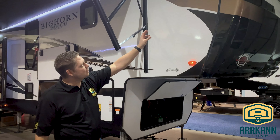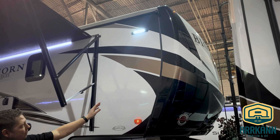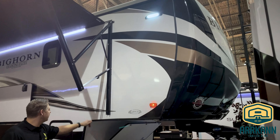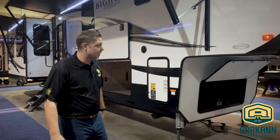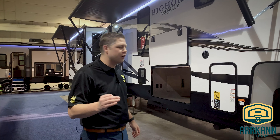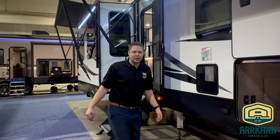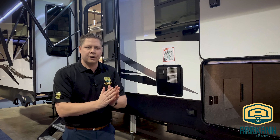Of course it's got the one-piece front molded fiberglass cap, which has an automotive paint to it, and then the exterior is a vacuum bonded laminated hardwall as you would expect. It's actually a little bit better than most because they allow it to cure for a total of 48 hours, so the glues have an opportunity to really seal and cure, with less likelihood of any delamination.